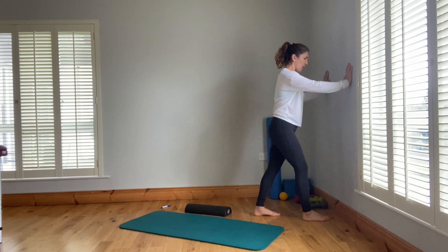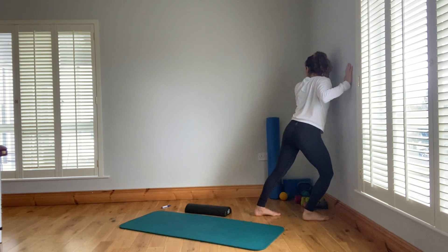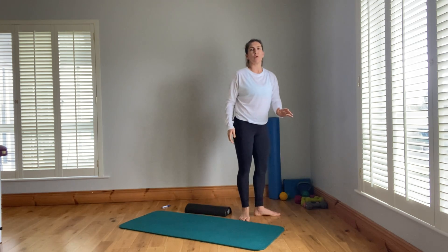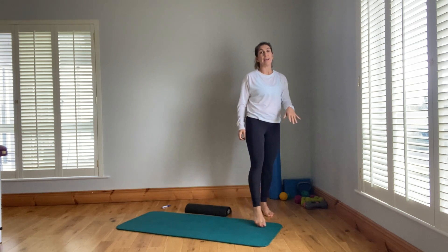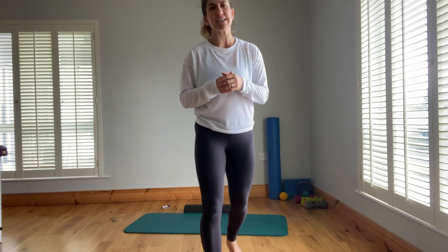So those are some nice exercises for the feet and lower legs. Pick your favourite few and start to integrate them into your life.